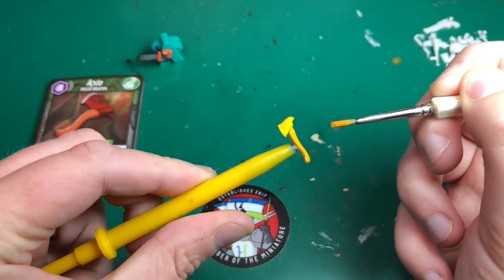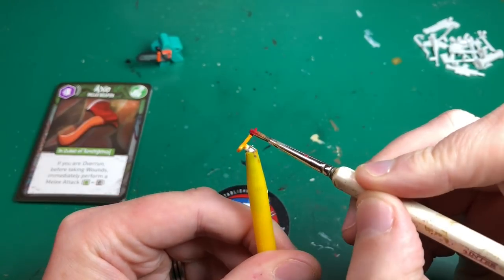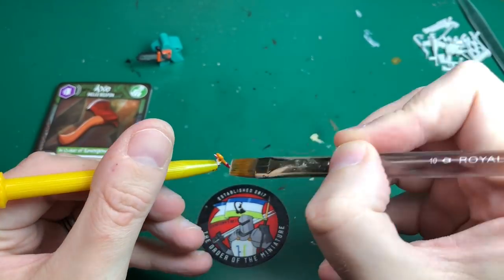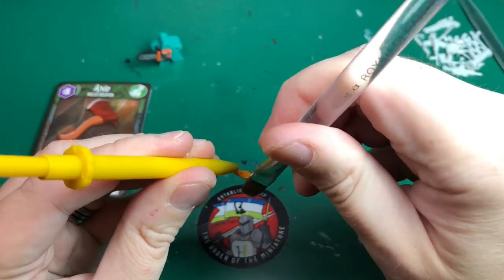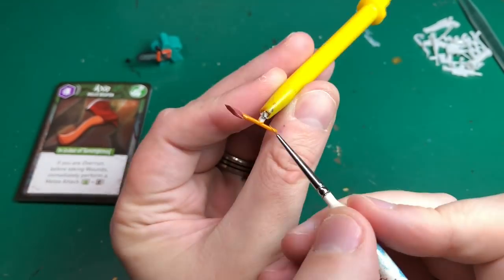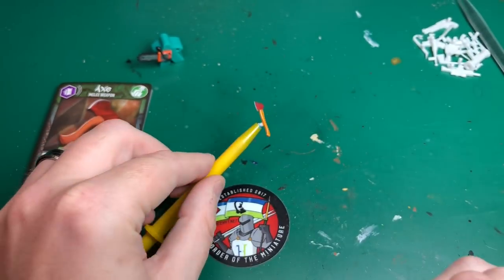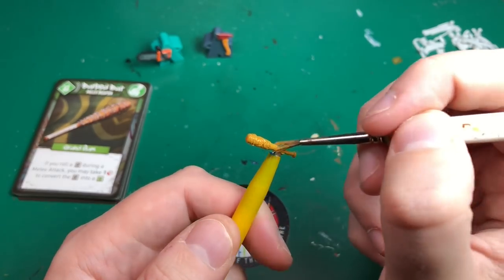Scrofulous Brown by Vallejo Game Color is the base coat for the fire axe. Then I'm using Gory Red — Abomination Gore or Corn Red by Citadel would work fine too — for the blade of the axe. I'm dry brushing Claymore Blade from the sharp part of the axe across it, really silvering up the cutting edge and scraping along the red to make it look realistic. Bronze Flesh Tone is the highlight step up from Scrofulous Brown, edge highlighting along the handle. I really liked how that red metal effect came out.